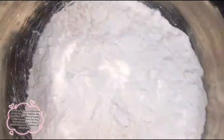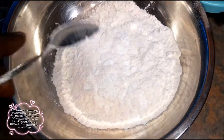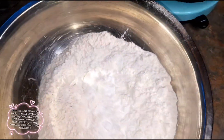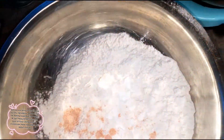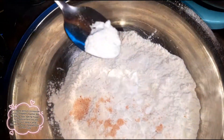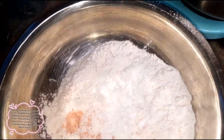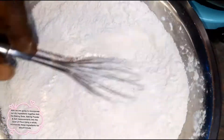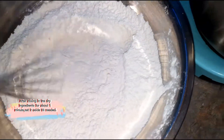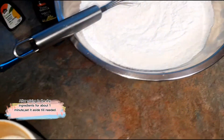To our three cups of flour we're going to be adding our tablespoon of baking powder, our teaspoon of salt, and our half a teaspoon of baking soda, and we're going to give these ingredients a mix to incorporate — a whisk. After mixing the flour with the salt, baking powder, and baking soda, put that aside.